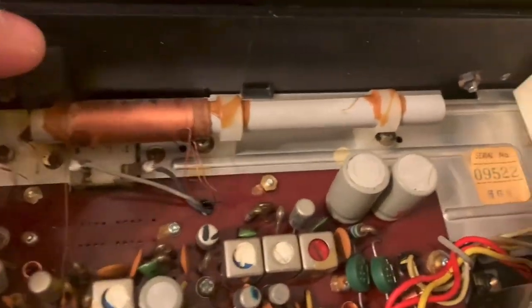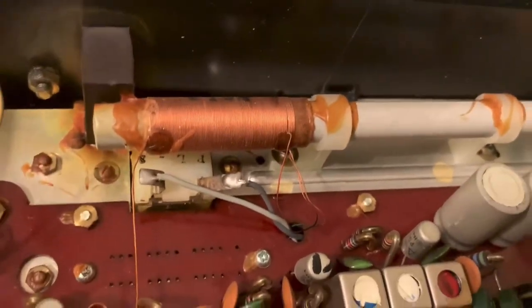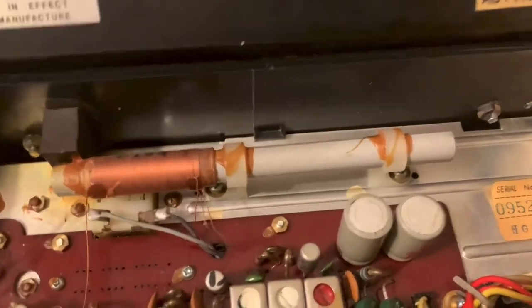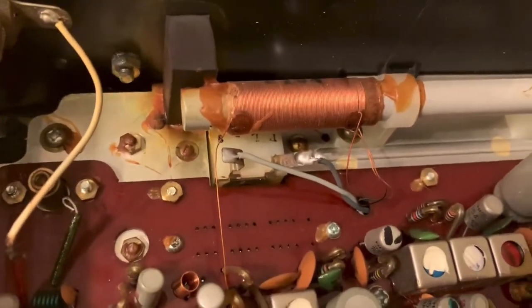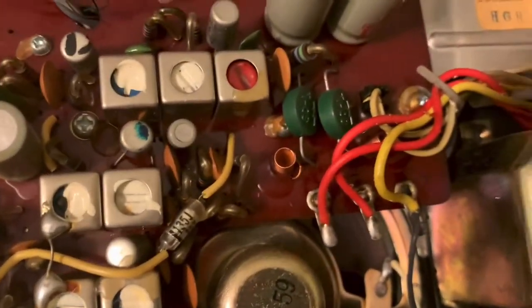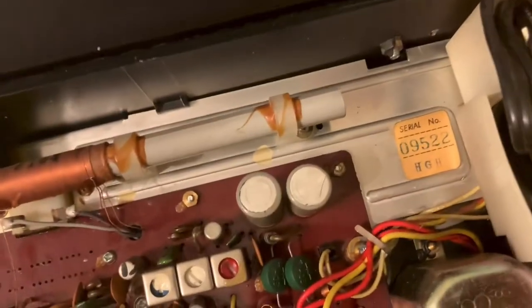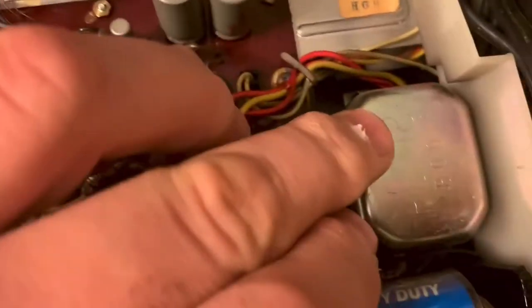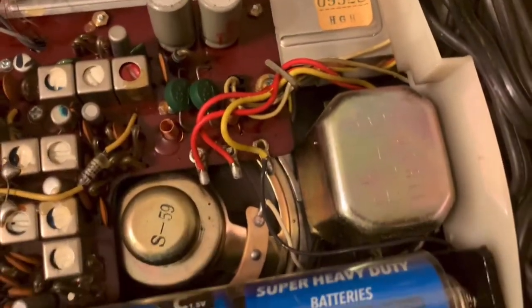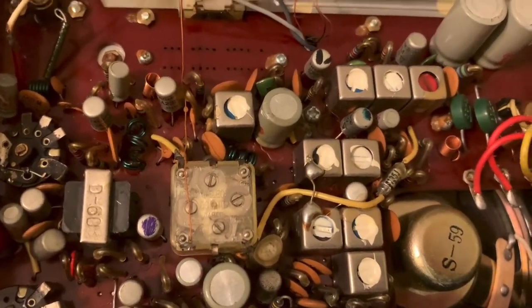But look at this ferrite loop — isn't that cool? Nice and long. You can see the coil there, you can see the speaker. I'm guessing that's the tuning cap. And there's the transformer for the AC power supply. But that's how they made stuff in the 1960s.